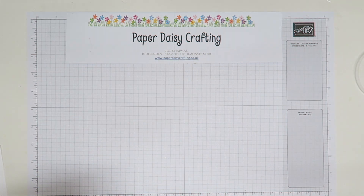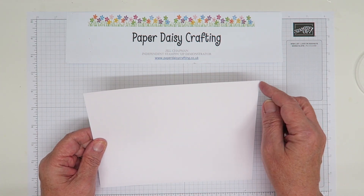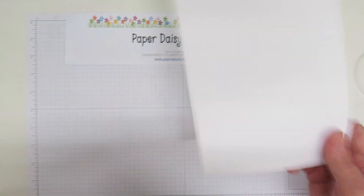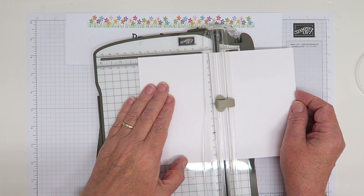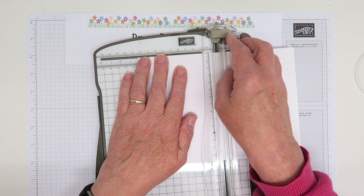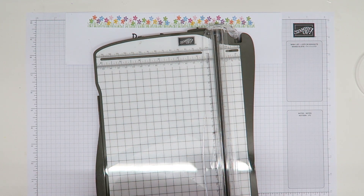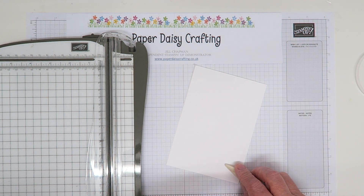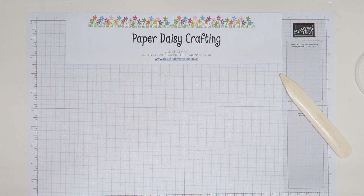I'm going to start with my normal card size — half a sheet of A4, so about 15 centimeters by 21. I'll bring in my trimmer. Good news: we've got a new trimmer on the way — our old one was retired in June. I'm going to score this at ten and a half, that's halfway across the 21, fold it, and use my bone folder to get a really crisp joint.